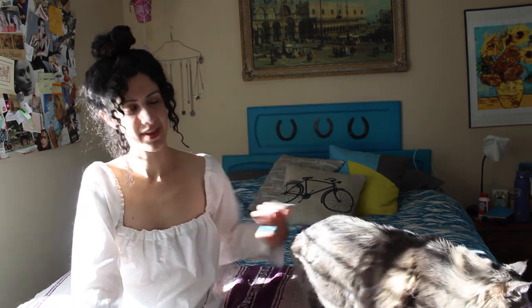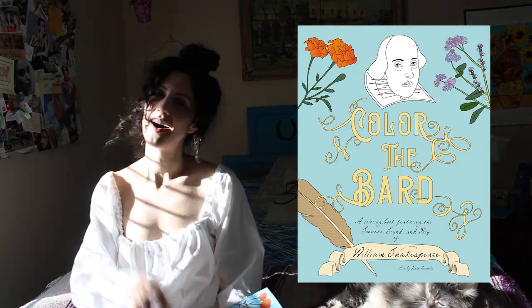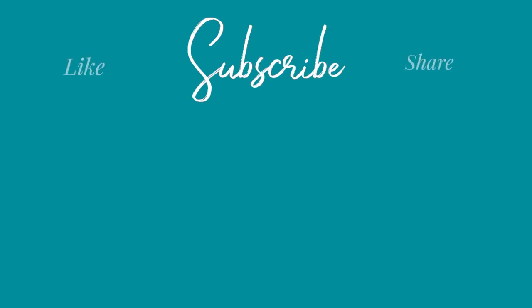Thanks for watching! If you liked this video, give it a like and subscribe because there will be more Tudor outfit-making coming soon. And if you're fond of the Tudor era, check out my Shakespeare-themed coloring book, Color the Bard — I'll link it down below. Thanks so much for watching, and in the meantime, keep making! I'll see you next time!